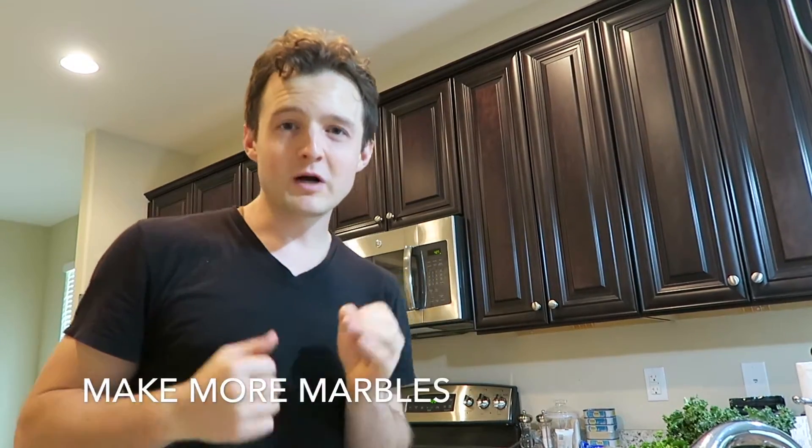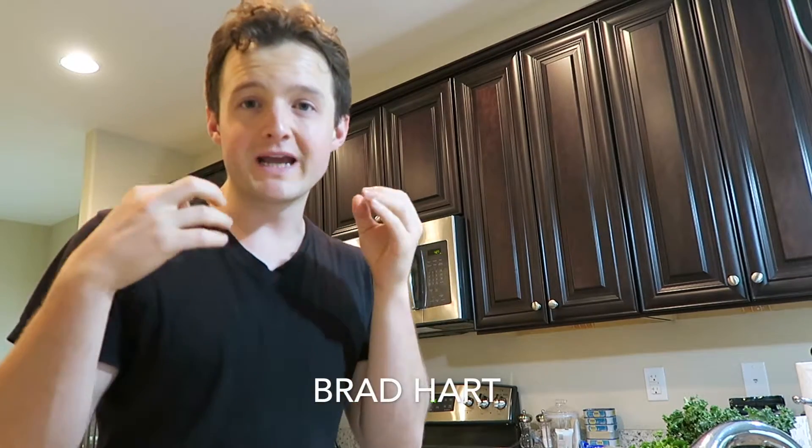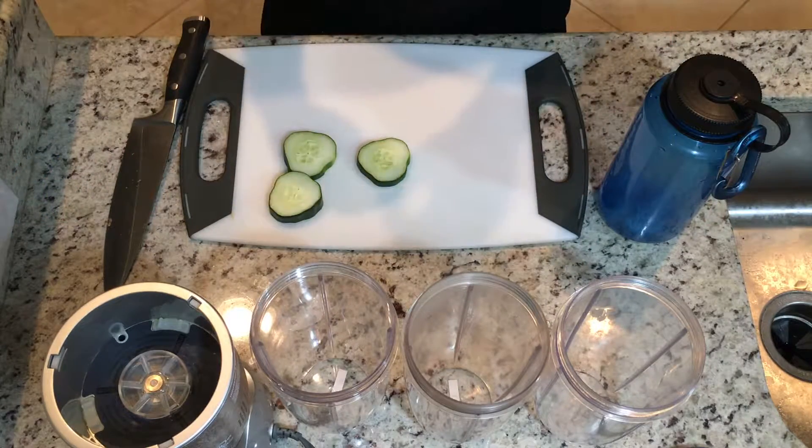So I just break it down in a smoothie, and I'm going to show you exactly how to do that right now. What's happening? Welcome to Make More Marbles. My name is Brad Hart, and today I'm going to show you guys how to make my infamous green drink. I've linked this up a bunch of times in different places on Evernote where you can get the recipe. Today I actually want to show you how to do it. I've got my camera set up and ready to show you exactly what I do.